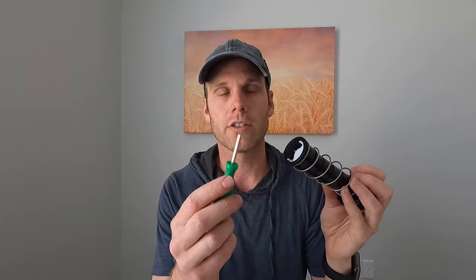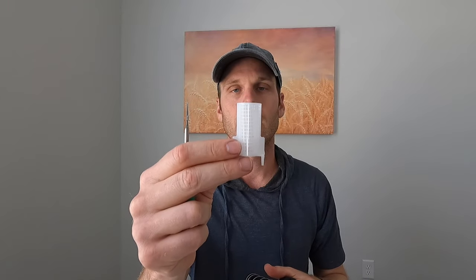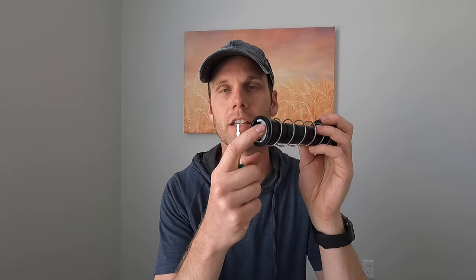Another unique thing about the Rainbird 3500 is the removable filter. Take it out of the body and underneath you can use your Rainbird tool to pop it out — it's really simple. You can clean it out and reinstall it. Just make sure when you reinstall it that you push it until it clicks.